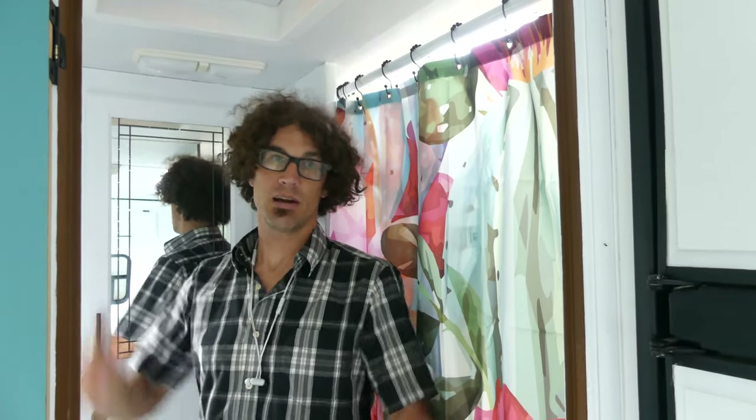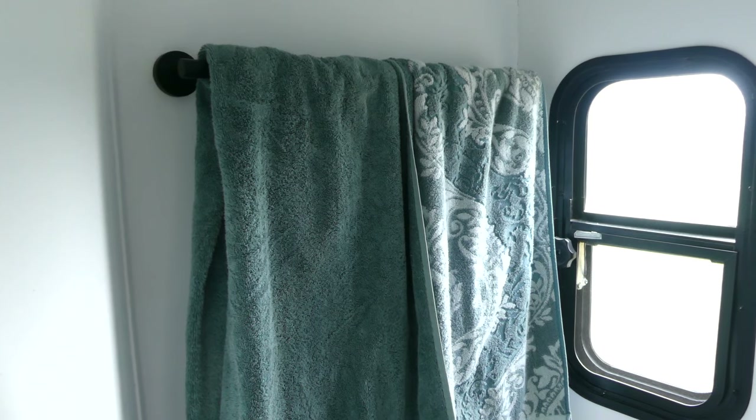The vent in the bathroom had a really wimpy tiny fan when we bought the trailer, so we went ahead and upgraded that as well — put a Max Air fan in here. Now we can get a ton of airflow moving through by having this one blowing out and the one in the living room pulling in. We didn't like the towel rack on the door as it came, so we installed our own on this wall in the bathroom.